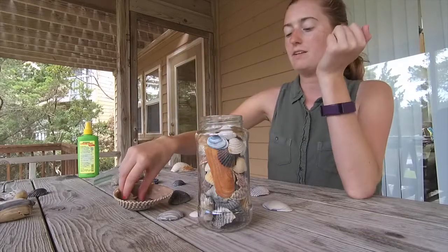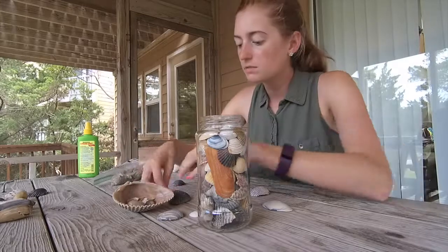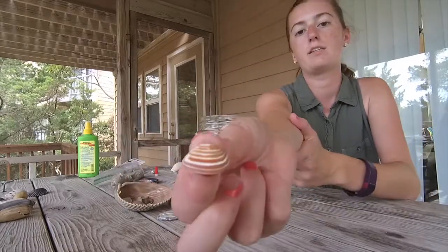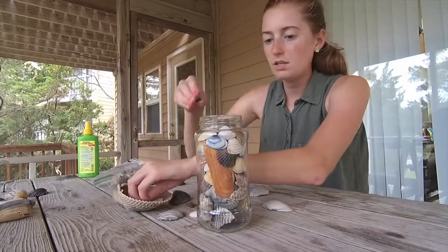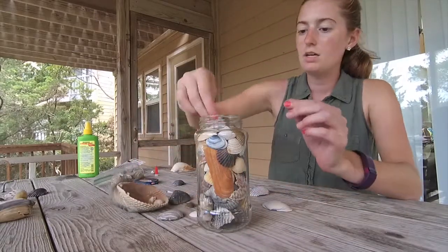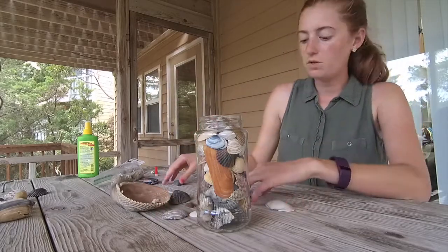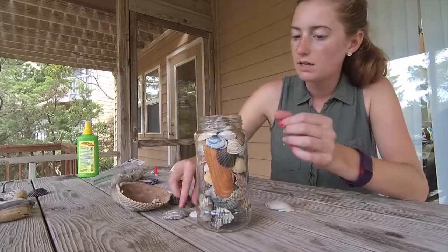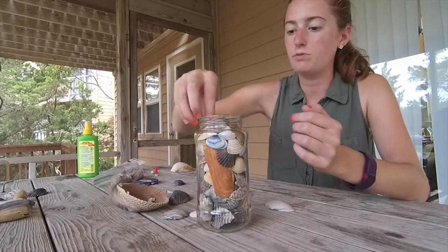I want to fill all the way to the very top so that even if I turn the jar over there's a little bit of give, but for the most part things stay pretty still. I found this one this morning — isn't that cute? Just have fun with your jar and make it look however you want. Because it was your vacation, you can customize it however you want instead of buying the generic one in the gift shop. Plus since we made pasta, we got to eat, so food's always good.